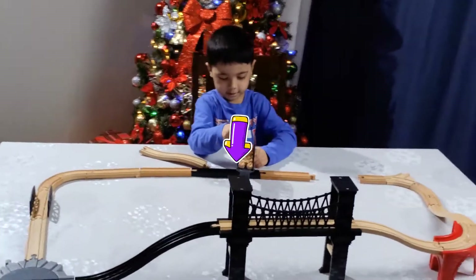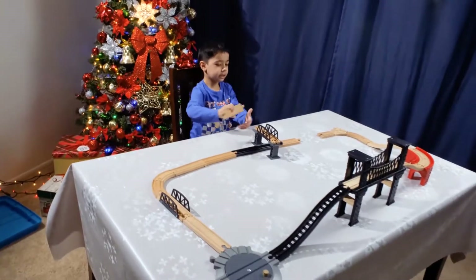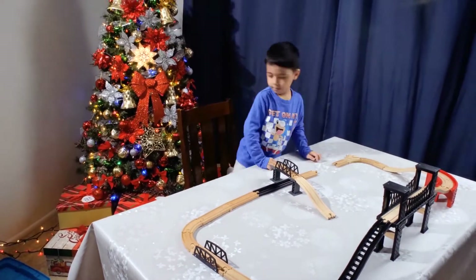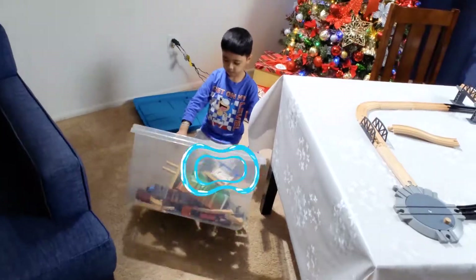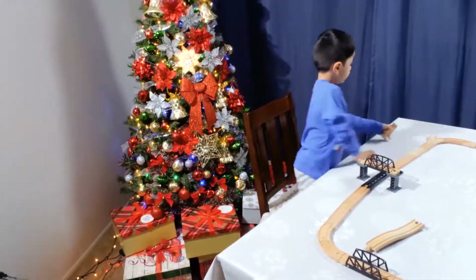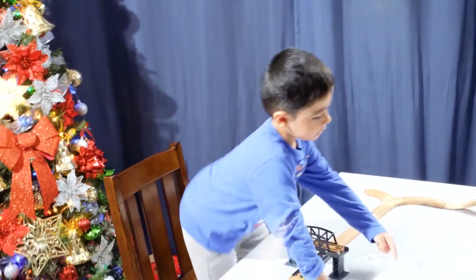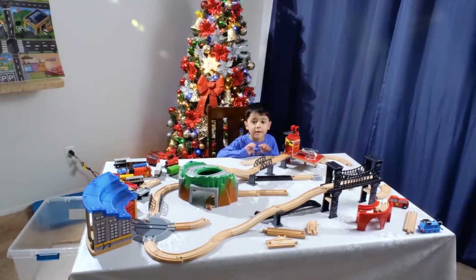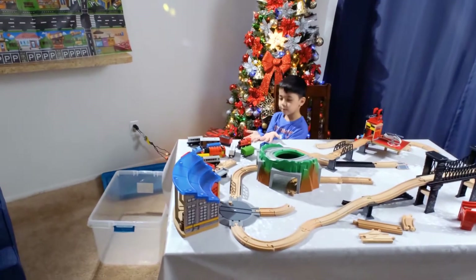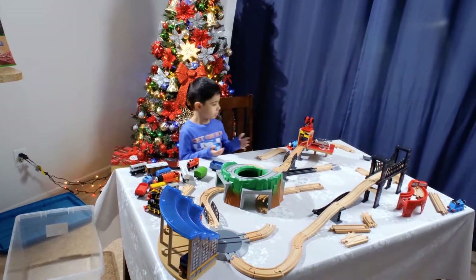And then here. Look, it's a bridge. It's a little, tiny, cute bridge. You get so many tracks. So guys, we need a plan. We need to get this all the way here, and we need to get this all the way there. So guys, I put everything on the table and we're going to have some more fun. We're going to finish the train track.